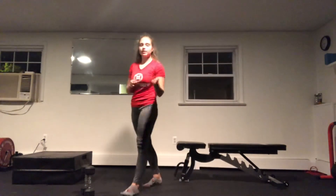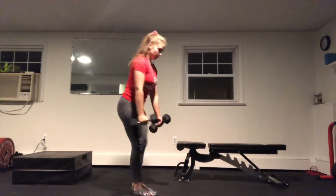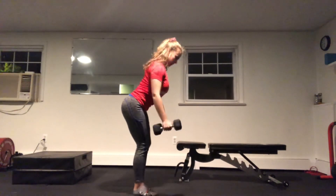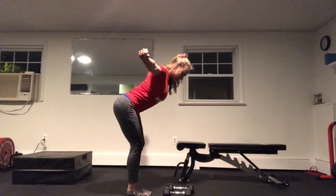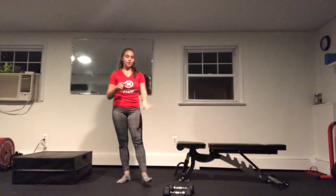Lastly, we're going to be doing a rear delt fly hold. This hold can be done without any weight or with your lighter dumbbells. We're going to hinge at the hips, reach out to the side, and hold it for 30 seconds, then move into reps — reaching and lowering. If that hold gets too intense, use just the weight of your arms and gravity to squeeze those shoulder blades as hard as you can for those 30 seconds, then we'll move into our reps. You can even pick up your dumbbells for the reps.